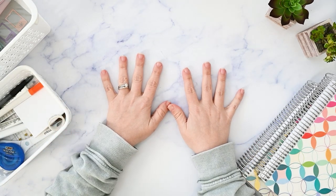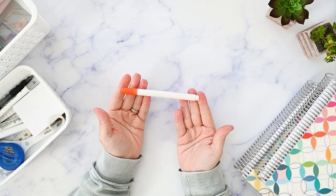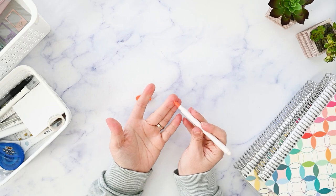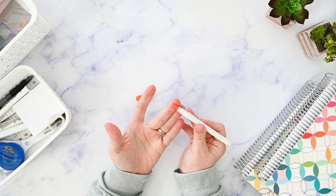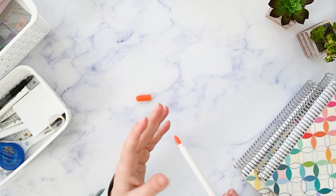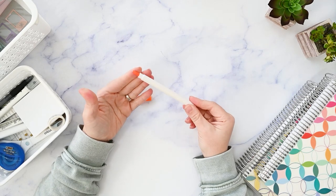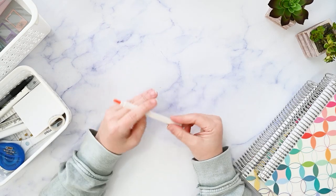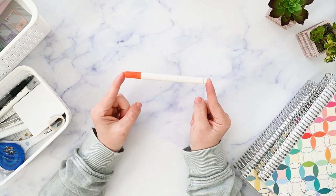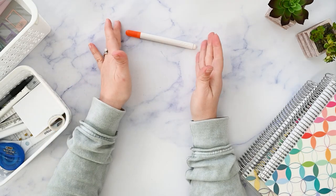One of the items I get the most questions about is this slice tool. It looks just like a pen or a marker, but when you take the orange top off it has a very tiny ceramic blade. It doesn't hurt when you touch your skin, so it's a bit safer than a razor blade or exacto knife. My favorite way to use this is to trim down stickers that are a little too big for the boxes in my planner, and I also like to cut washi with it. It makes stickers in your stash more usable and versatile.